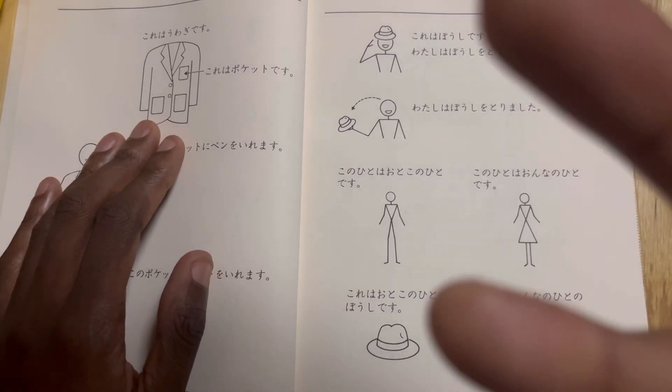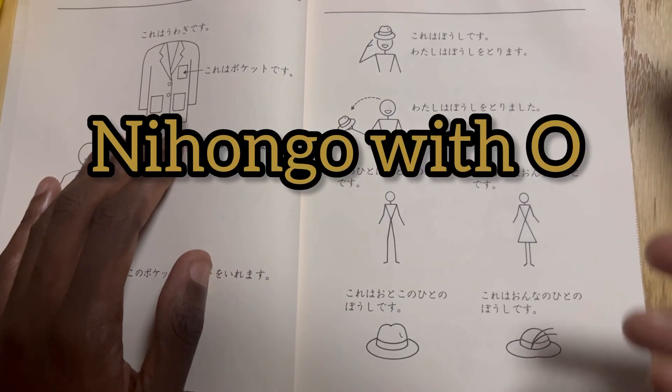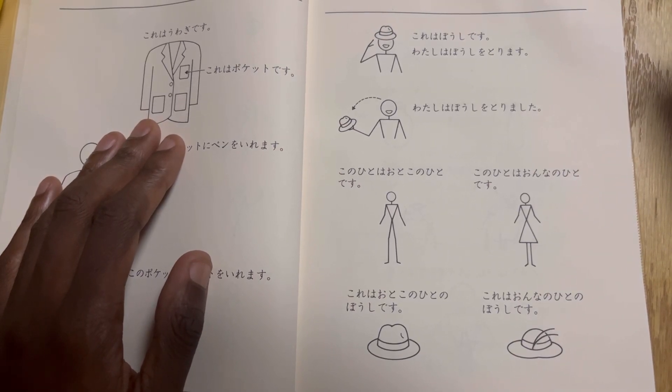Welcome to lesson number three of Nihongo with O. Get them pens and papers ready. Let's begin.